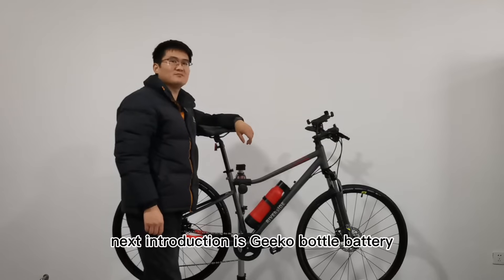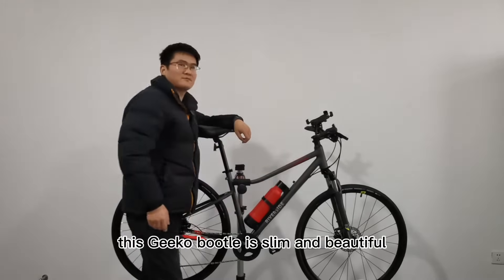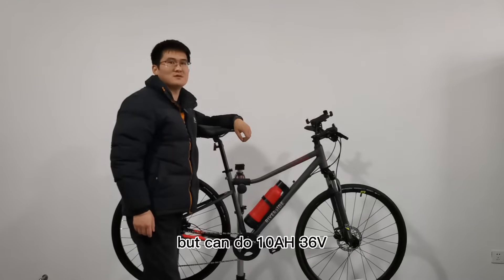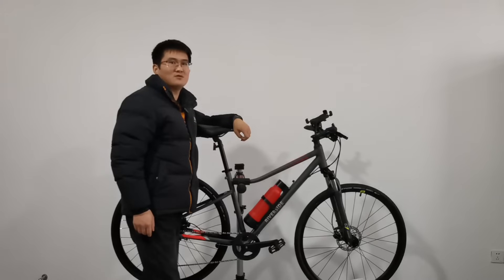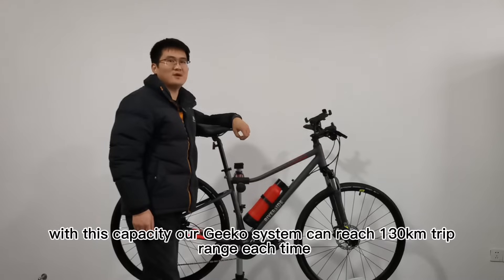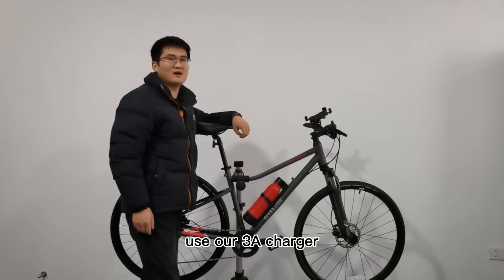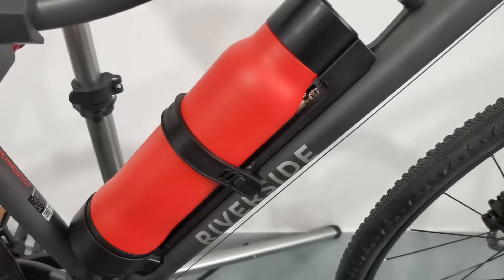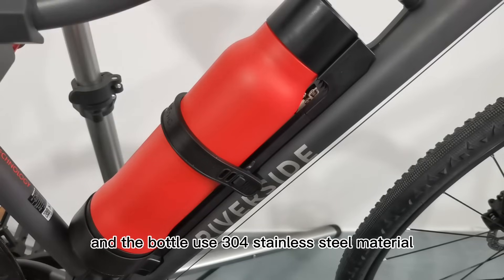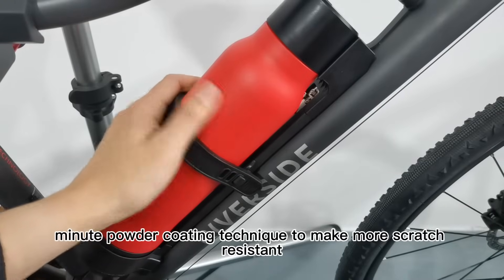Next is the Geco bottle battery introduction. This Geco bottle is slim and beautiful — it is only 29 centimeters in height but can do 10 ampere-hours at 36 volts. With this capacity, our Geco system can reach a 130 kilometer trip range each charge, and it can be fully charged in three and a half hours using our 3-ampere charger. The Geco bottle waterproof rating is IP67 and the bottle uses 304 stainless steel material with powder coating for scratch resistance.